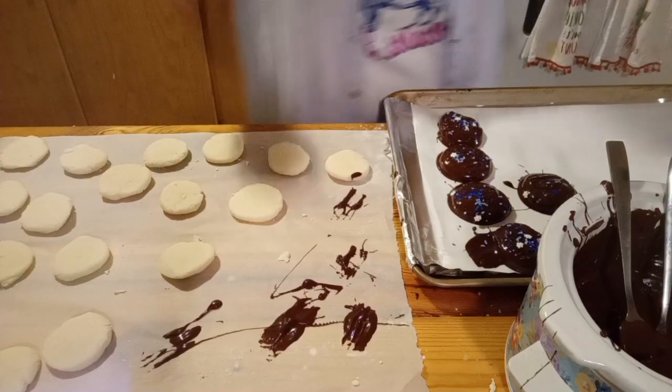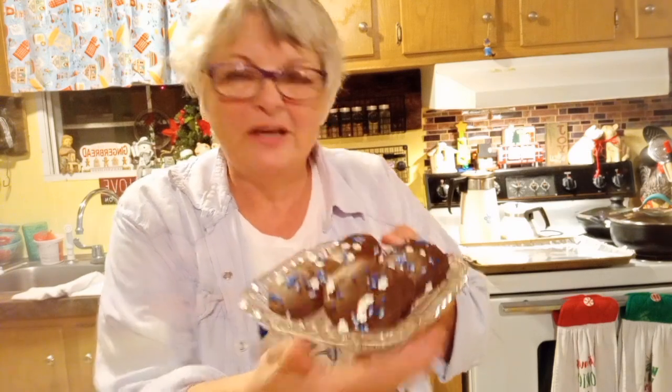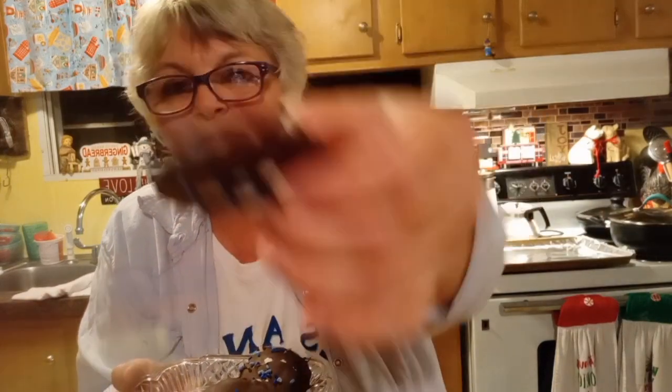I'm not going to make you sit here and watch me dip every one of these, so I'll go ahead and dip them, put them in the fridge for about 10 minutes, and I'll be back to show you what they look like and taste like. We are back with the peppermint patties — aren't they beautiful? They took about 15 minutes in the fridge. You can put them in the freezer if you want them to harden faster. I just think they're lovely.